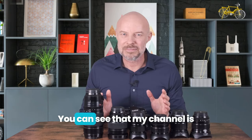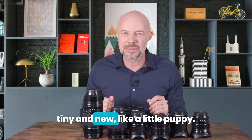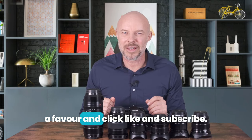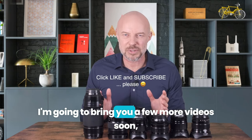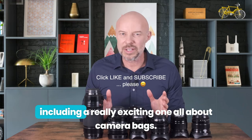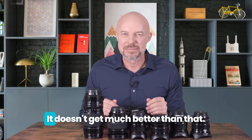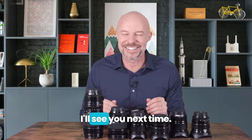And that's it. You can see that my channel is tiny and new, like a little puppy. So if you've got this far, do me a favour and click like and subscribe. I'm going to bring you a few more videos soon, including a really exciting one all about camera backs. I'll see you next time.